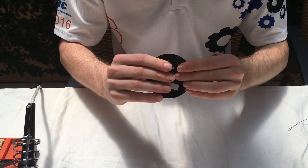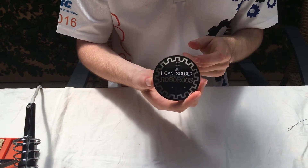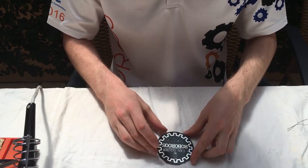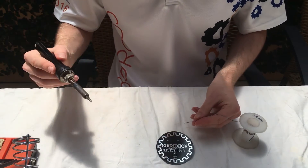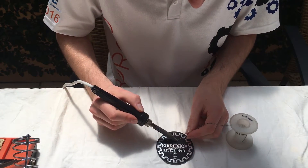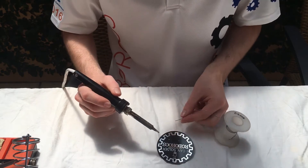On the back of the board we've got an outline — put the battery holder in there. Then on the front we'll just solder those two little contacts in. There will be a link in the description to a how-to-solder video if you don't know how to do that. You don't need much solder.